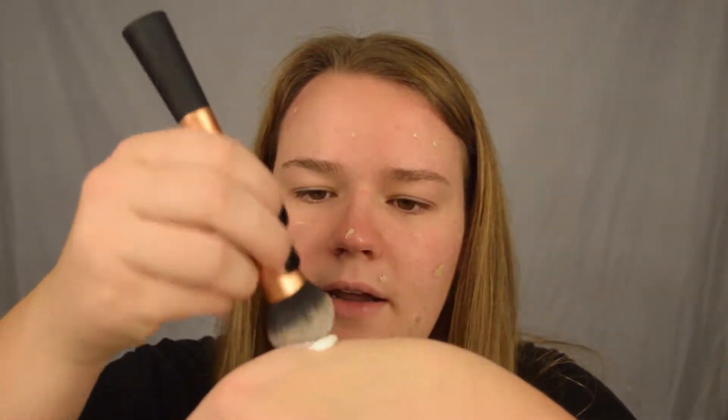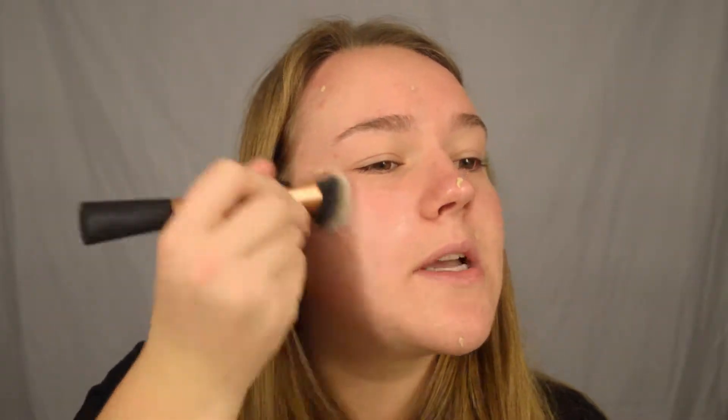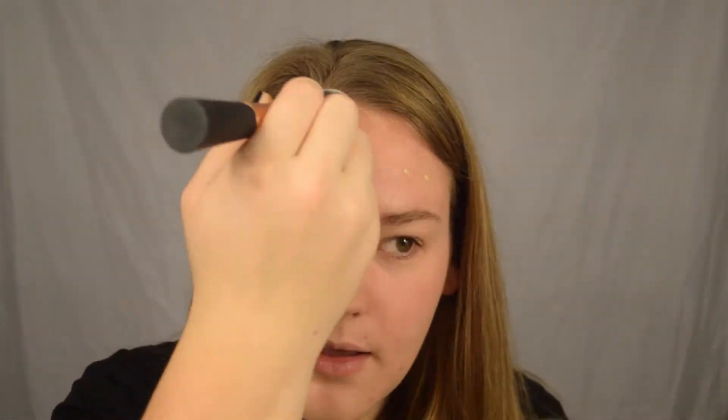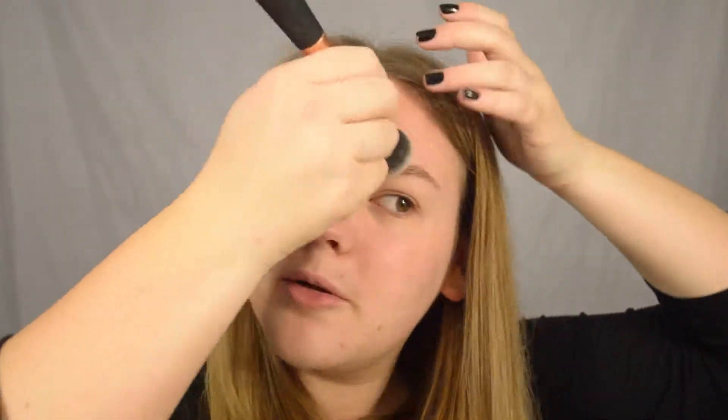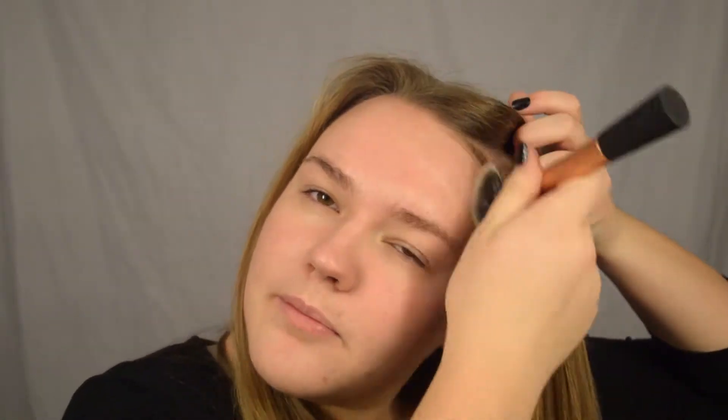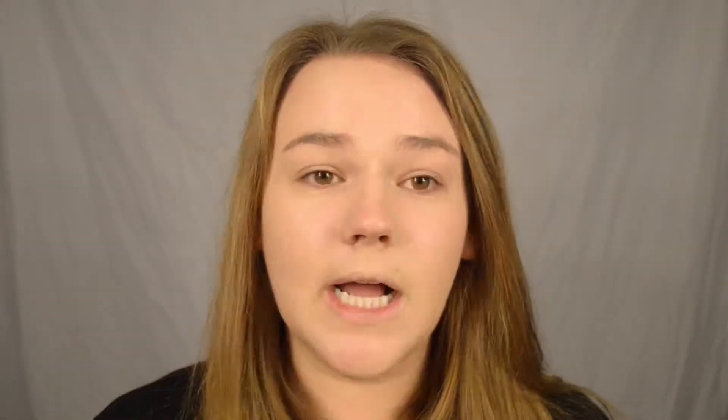I take my Expert Face Brush by Real Techniques and I dip it in there. I get a good slathering on it and then I just go — I always start with my right cheek for some reason, I don't know why. I just start there and then kind of blend it in all over. I also find that this doesn't cover a lot of what I need it to, so I will go back in and apply more, which is totally fine. Better to start off with a light coat than to go all in and have to remove some. That's all I normally do for foundation.